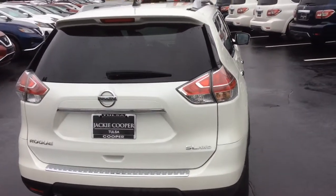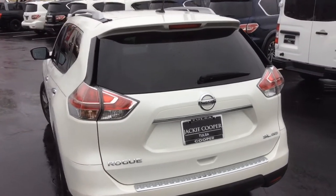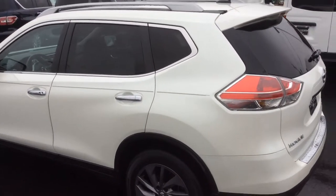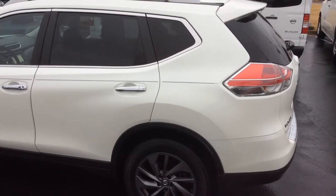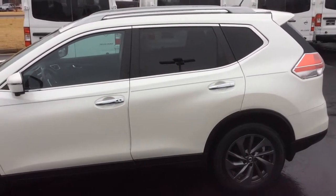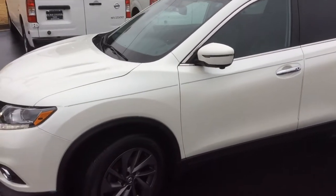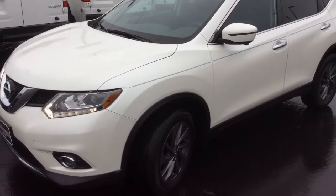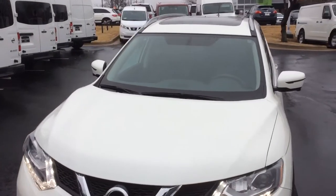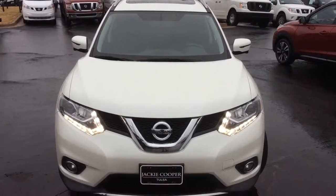As you can see, it's pearl white — the color you wanted. This is also all-wheel drive, and it is a certified pre-owned Nissan, which I will go into detail about when you come in to look at it. It's hard to see from this angle, but this does have a full panoramic moonroof. The front portion will open, and the back portion for the rear is there for natural light.